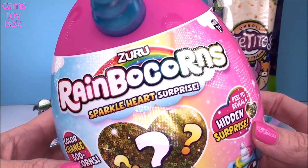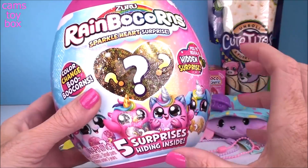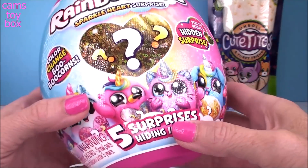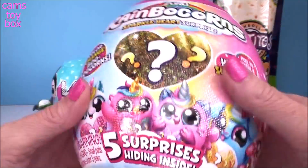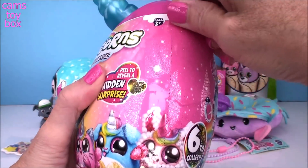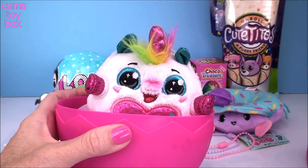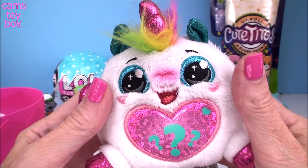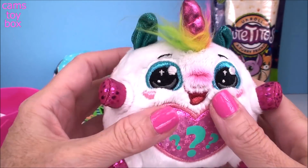Next up we're going to check out our Azuru Rainbocorns. I'm having so much fun with these — they're really cute and very sparkly, and you guys know how much I love my glitter. We have five surprises hiding inside, including a color-changing booboo corn, which are really, really cute. I love anything that color changes. There are six different ones to collect. This is the one I wanted, guys! Look how cute this Rainbocorn is — super beautiful in this white color and beautiful blue eyes.